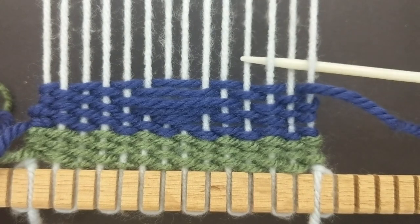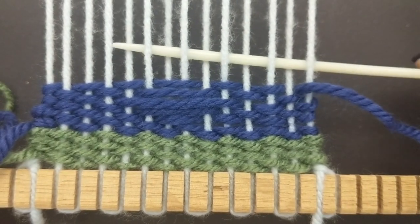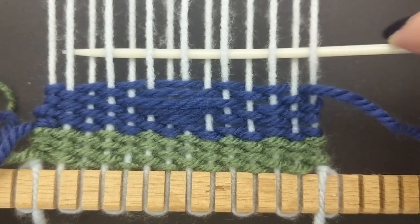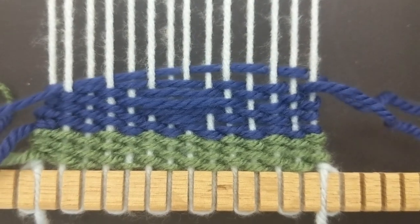Now I'm going to finish off this weave by doing two basic weave rows. You can finish it by doing as many rows as you would like.